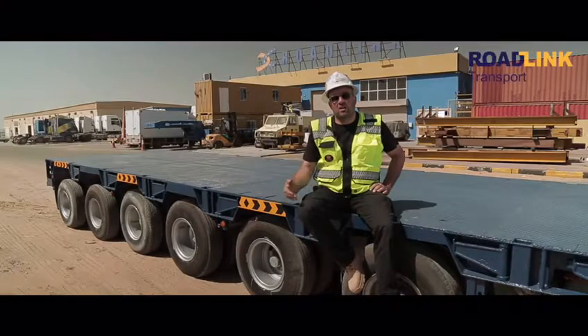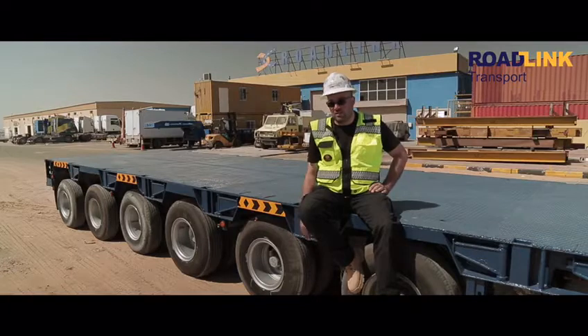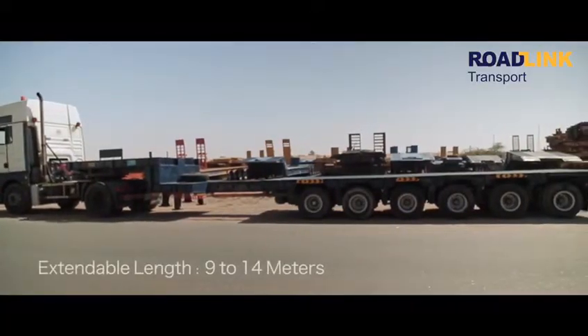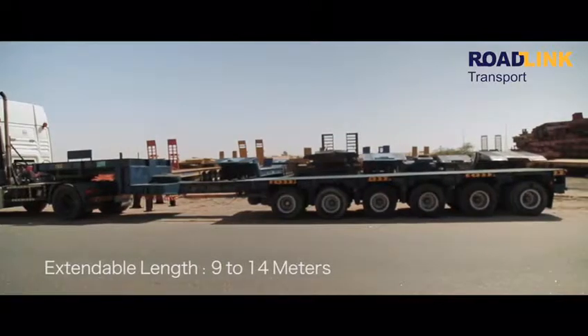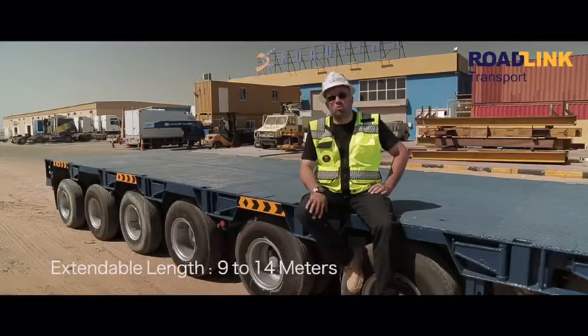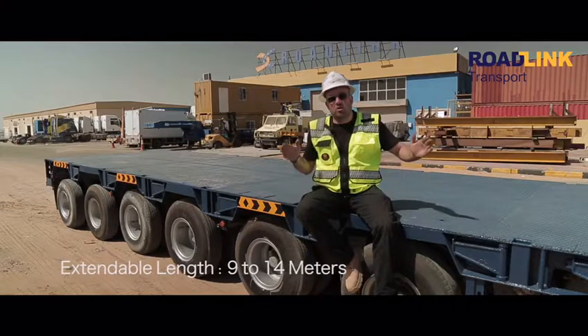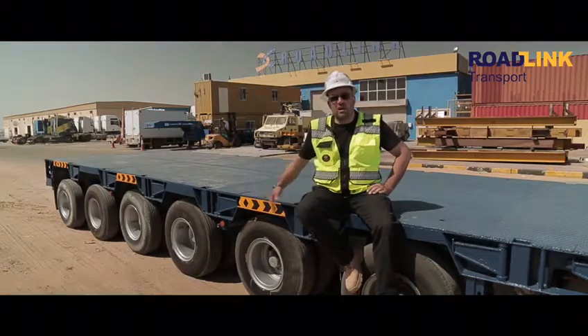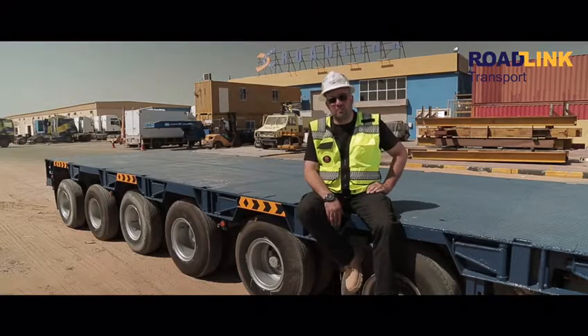This is our multi-axle air balloon trailer. It's a very special trailer — it's an extendable trailer. We can extend the length up to 14 meters and close it down to 9 meters. It's a six-axle air balloon axle with air balloon suspension.